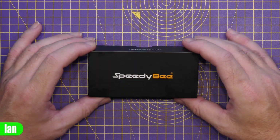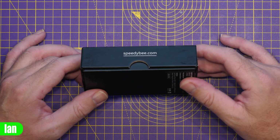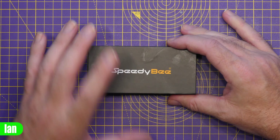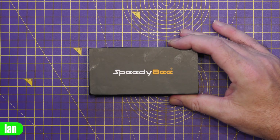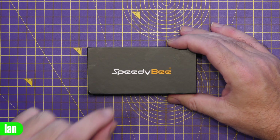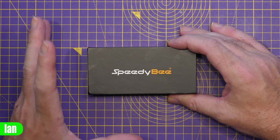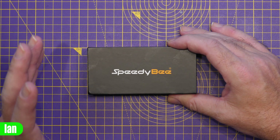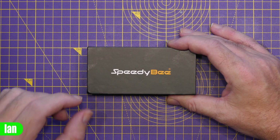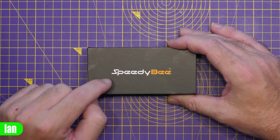Before we take a look at the unboxing, I just want to talk a little bit about what you're going to be getting for your money. This is a full stack, so you're getting an F4 flight controller and a 55-amp ESC. The really interesting point here is the price, because this kit is going to be $69.99 — a full F4-based stack for under $70, which is frankly incredible. SpeedyBee have really been pushing the price point on their products in recent times.